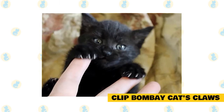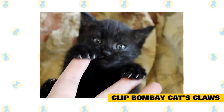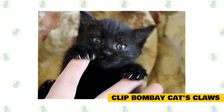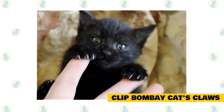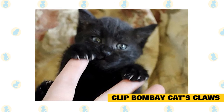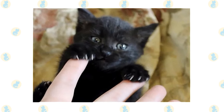When it comes time to trim, have the cat in your lap with its head away from you. Lift up one of its paws and push gently on one of the cat's pads, extending the claw. Before trimming, make sure you can see the quick — the pink nerve and blood vessel inside the nail — and avoid clipping that. Remember, your cat may become impatient, so you may need to do its nails in more than one session.